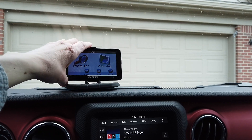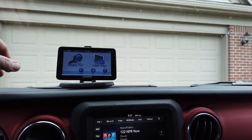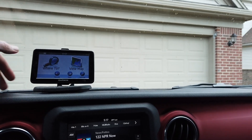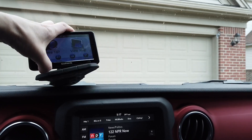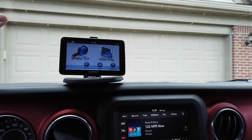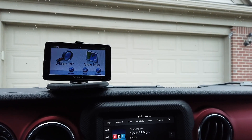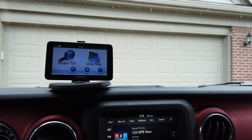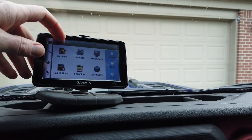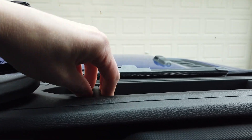I wanted to figure out a better way to mount this — something a little more permanent and friendly, but still removable so I could use it in the Traverse. If any of you happened to see KC250's video this week, he actually shows the 67 Designs dash rail system, which would be absolutely perfect — I could mount the GPS out there and it would work great. I went to their website and it's definitely on my future wish list, but I think I can make something that will work for my purposes.